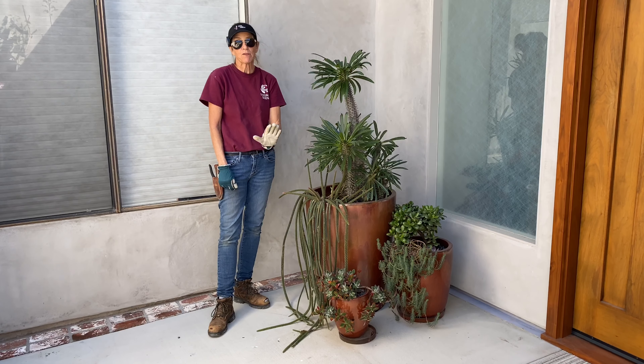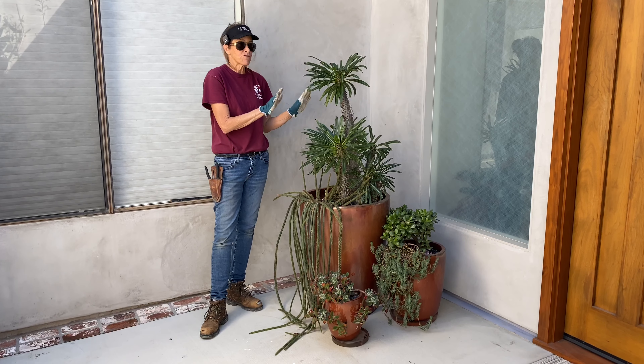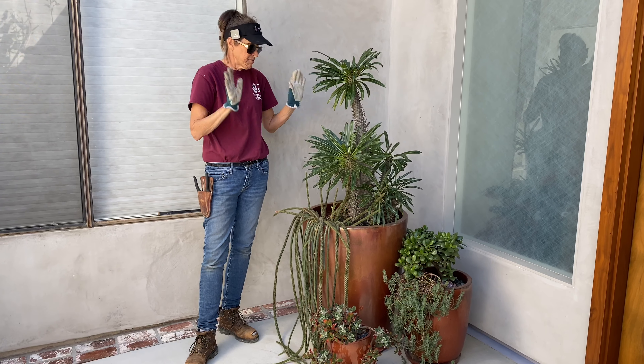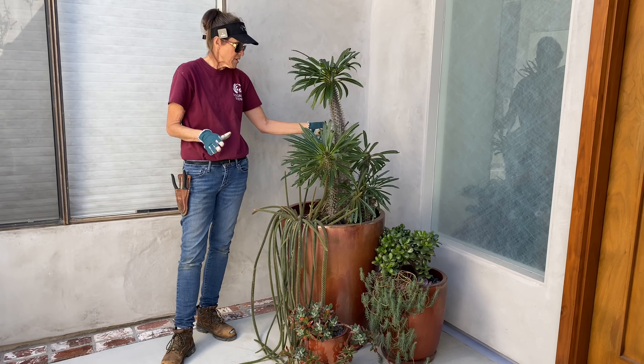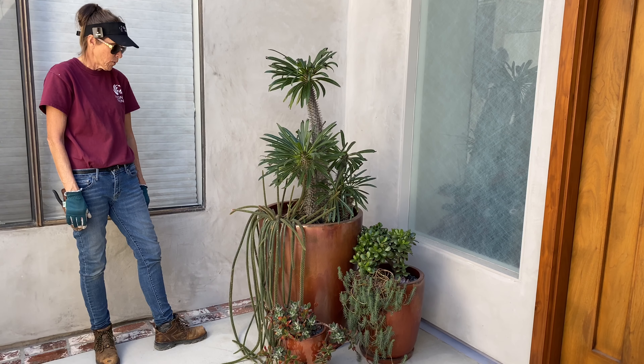The Pachypodium lamerei is still in full leaf because this plant is from Madagascar, and if it gets chilly it will drop its leaves every single time. So temperatures have not dropped below about 50 degrees here yet, already here at the end of February.